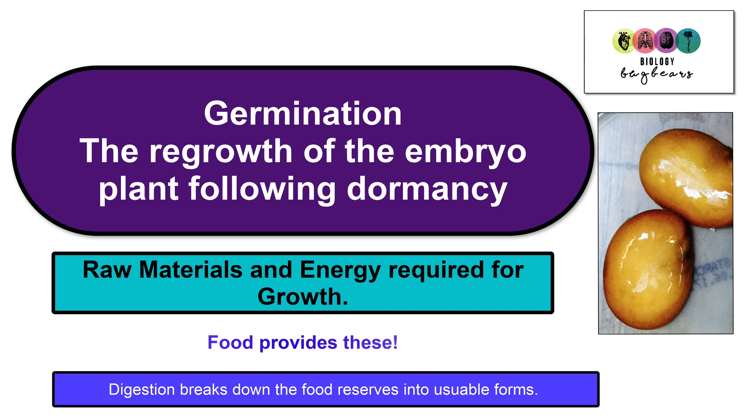Digestion has to happen in the seeds to break down the food into usable forms so that they can be used to provide the energy and also the raw materials for growth.